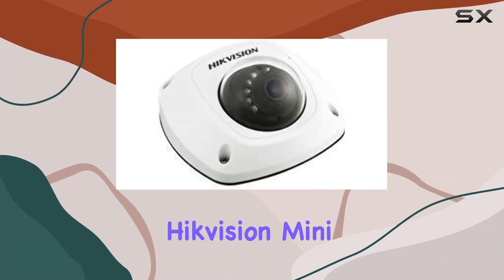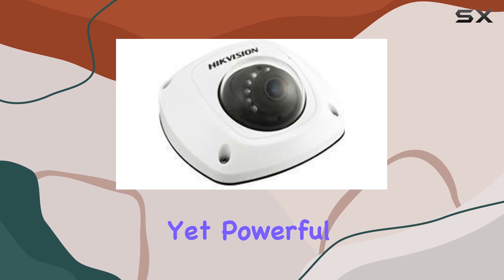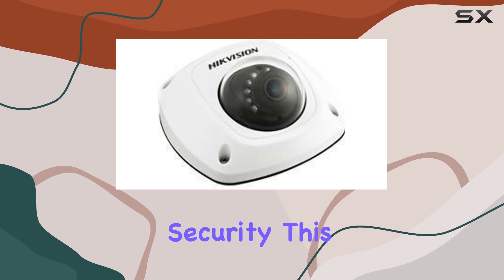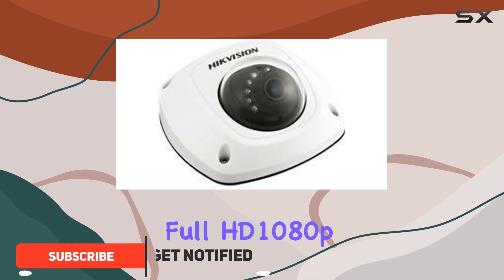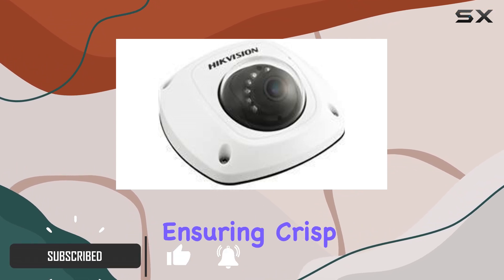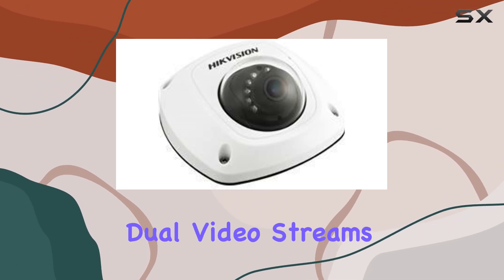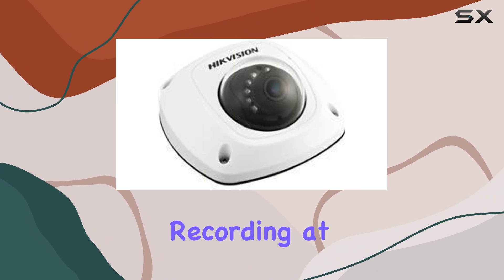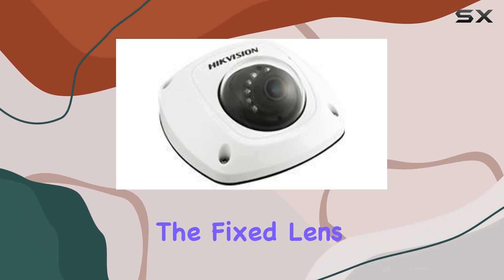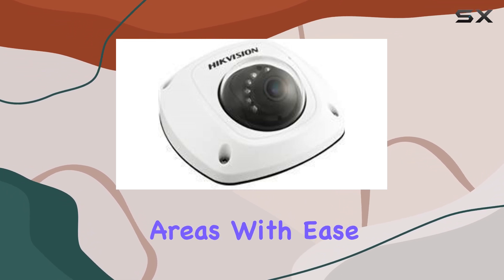Today, we're looking at the Hikvision MiniDome Network Surveillance Camera, a compact yet powerful option for outdoor security. This camera boasts 2MP high resolution and delivers full HD 1080p video quality, ensuring crisp and clear footage. One of its standout features is dual video streams, which allows for simultaneous viewing and recording at different resolutions. The fixed lens provides a wide-angle view, perfect for monitoring larger outdoor areas with ease.